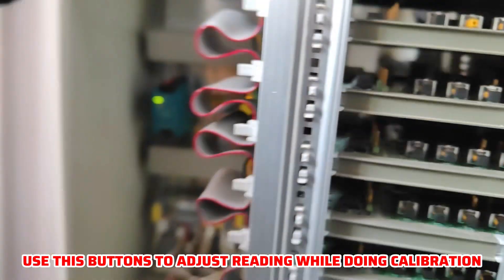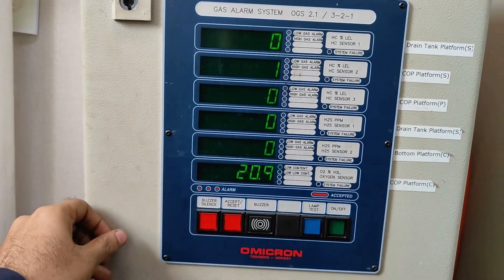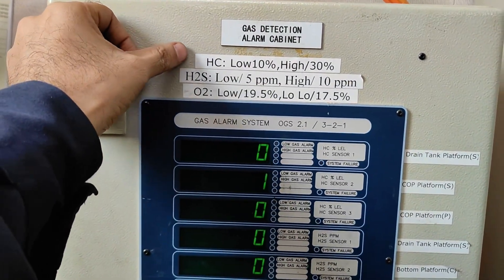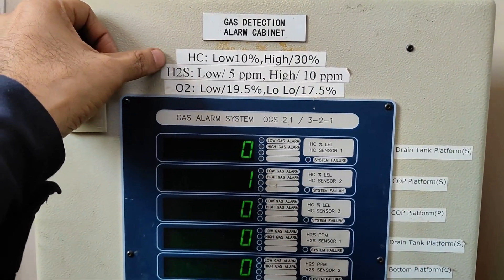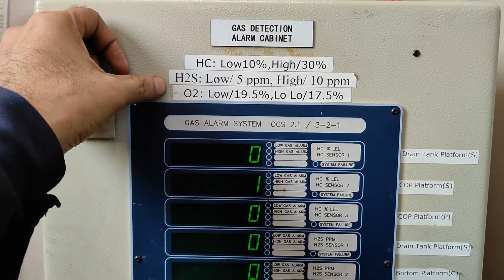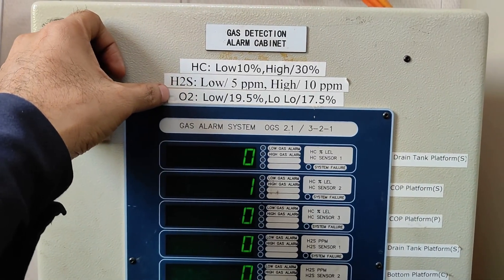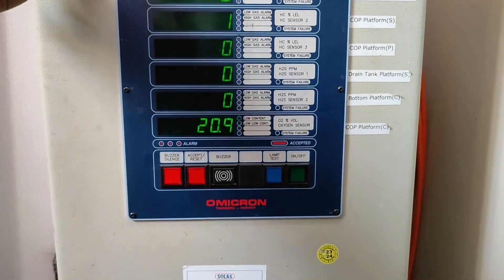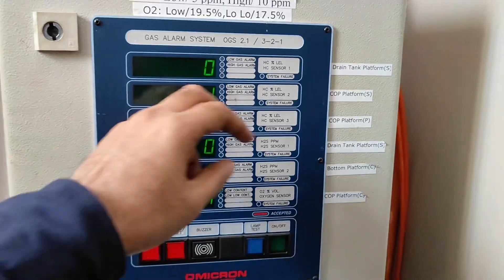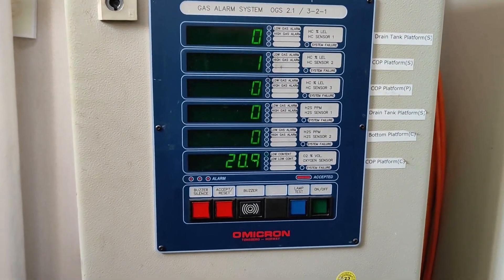I'm not going to touch the push buttons now — unnecessarily you should not touch them. You can see here: hydrocarbon low alarm is at 10%, high is 30%. H2S low alarm is 5 ppm, high is 10 ppm. Oxygen low alarm is 19.5% and low-low is 17.5%. So we go to the pump room and check all these locations and how the sensors look.